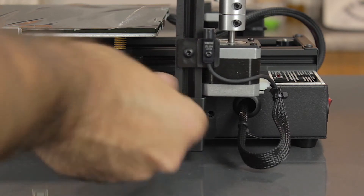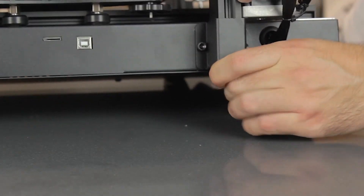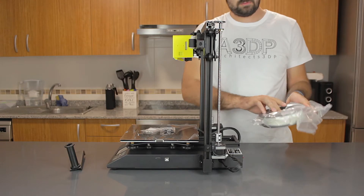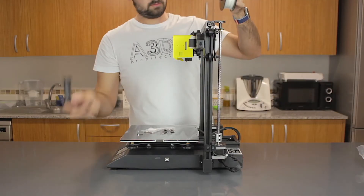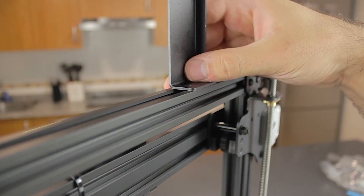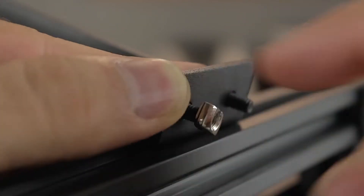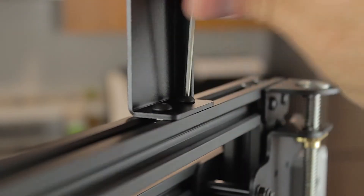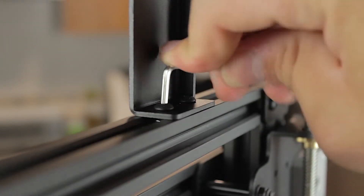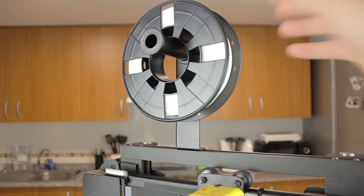We'll find the bigger bolts and put them in, tightening them once all four are inserted. Once done, we're going to open the filament because the next step is to install the filament spool holder that goes on top of the machine. We'll insert the bolts from the top and the T-nuts from the bottom, tightening them in place. Finally, we'll install the plastic part and put the filament spool in place.